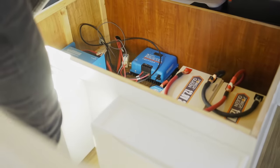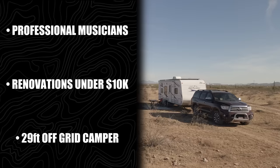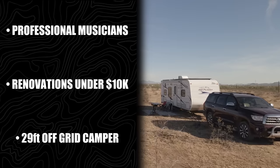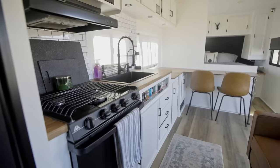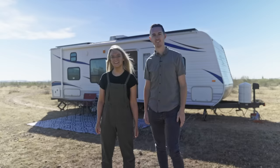I decided why pay somebody thousands of dollars to install this when I could just YouTube it and try not to screw up. Living in a small space can be a bit tricky and something that you have to get used to, so we just get creative. Hey, I'm Jared and I'm Kayla. Come take a tour.